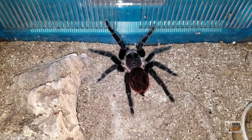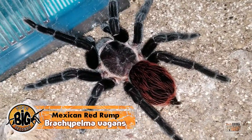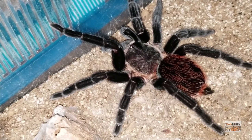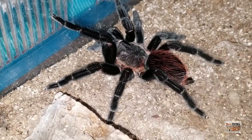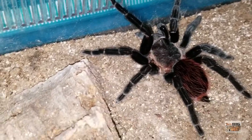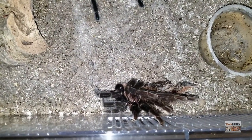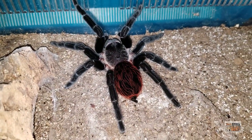Up next we have Brachypelma vagans. These guys are beautiful — look at the black legs and that red setae on the abdomen. Just an amazing-looking animal. This is one of the faster-growing Brachypelma species in my estimation. I got this one as a three-inch sexed female — she's about six inches now. It didn't take her all that long to reach that size. She would eat like a machine, grow rather quickly, and put on a decent amount of size with each molt. This is one of the species people often talk about as a beginner species, and I do think they can be good beginners, as long as people are aware they are a little bit more high-strung and quicker than most of the Brachys on the market.